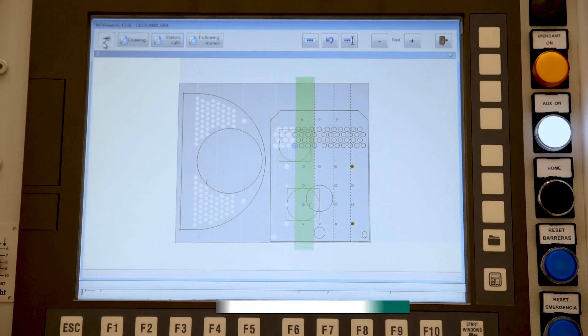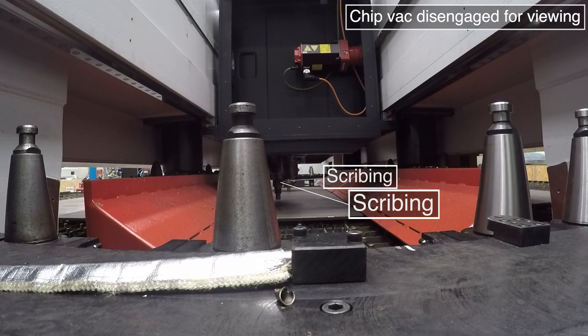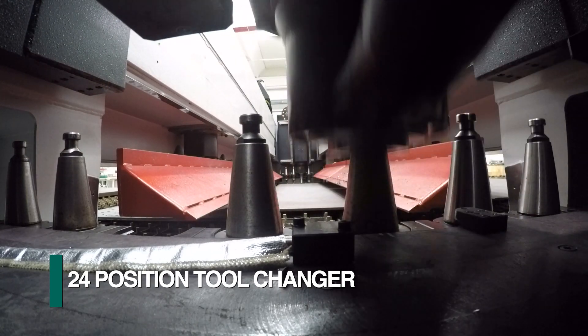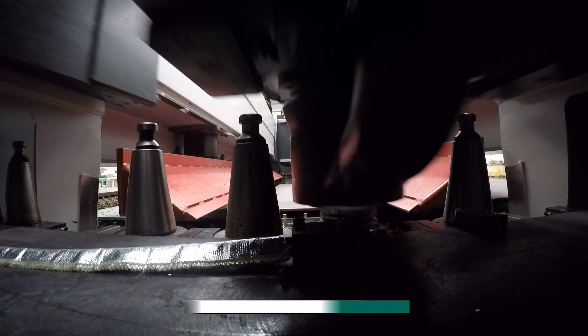Let's take a look at how production can be maximized to an unprecedented level by utilizing the Gemini's dual spindle configuration. Starting with marking, both spindles can be fully engaged scribing the required information. Each spindle is furnished with an automatic tool changer that can be configured to provide a total of up to 24 tools each.